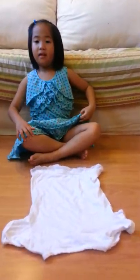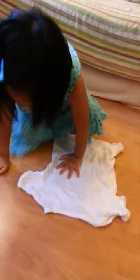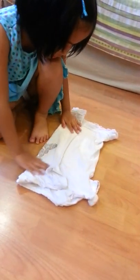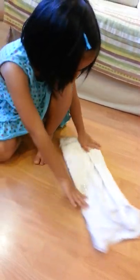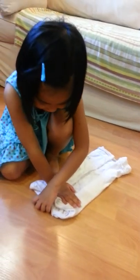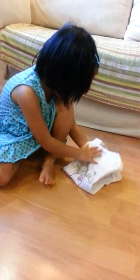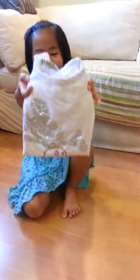Now you start folding. First, you put this side into the middle and then you put the other side into the middle. Then you put your hand here and here, and then your other hand will fold it. And that's how you fold a T-shirt.